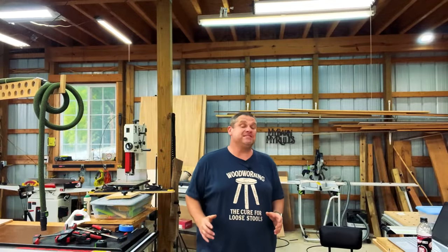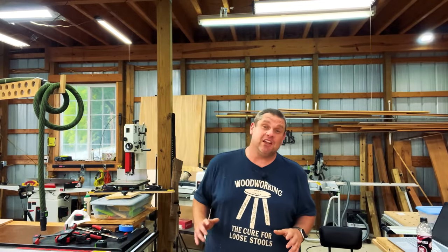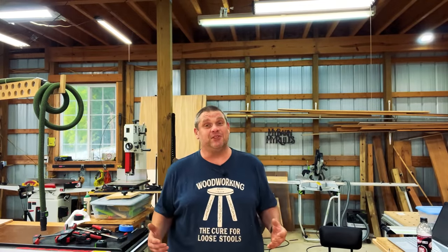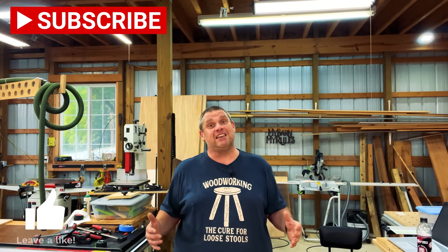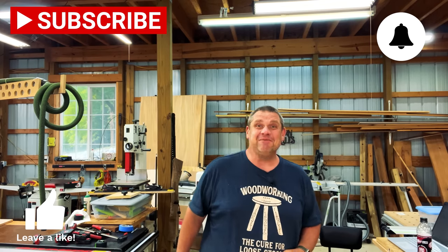I hope you enjoyed this faster-paced video. There was a lot of material to cover, so I didn't want to make it too long. If you haven't already, make sure you hit that subscribe button, leave a like, and leave a comment. Until next time, take care as always.